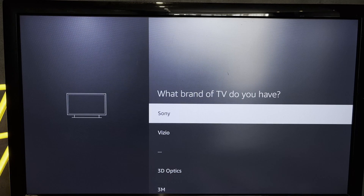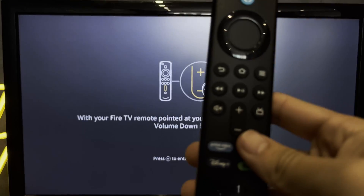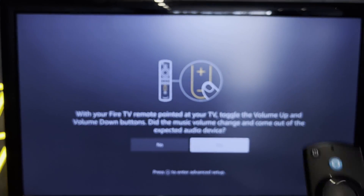Choose Sony as your TV brand. Then adjust the volume buttons.